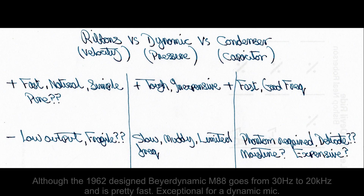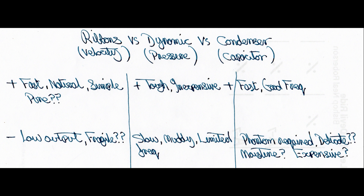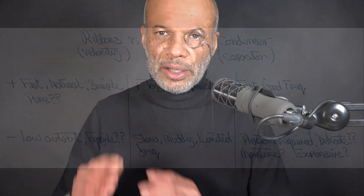Dynamic mics tend to be a bit slow, muddy, and the frequency response tends to be limited. The condenser or capacitor mic - they're fast, have a good frequency response, require phantom power, and these days I don't think they're delicate. They say they don't like moisture and they tend to be expensive, though we're seeing cheaper ones coming out. The ribbon is very light so that's why it's fast. With a dynamic, even with a very light diaphragm, you've still got the voice coils glued onto the back of it.